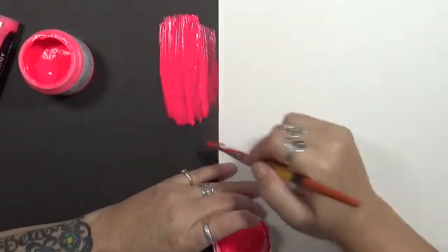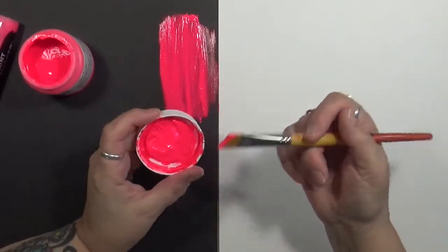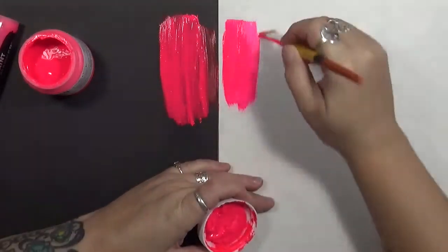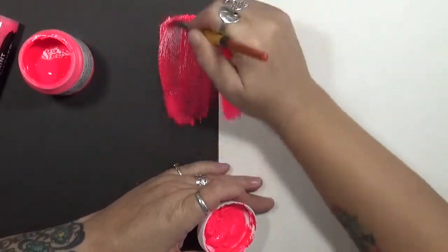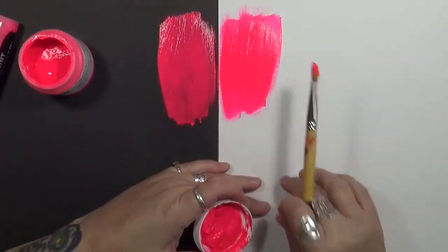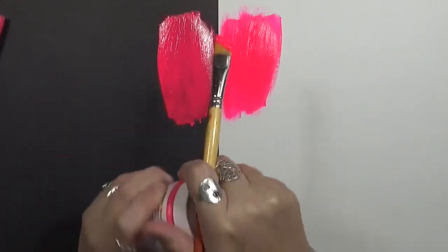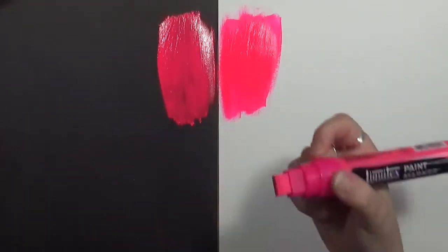I love how it pops! It's funny — on my camera this looks orange, but it's actually hot bright pink. Here it is on both the black and the white. The way I'm looking at this, to get as much of a pop on the white as you do on the black, you'd have to put on two coats — but I'm good with that, I don't have a problem with that. So that's the Golden.